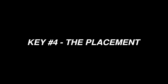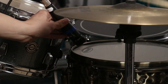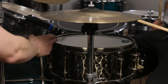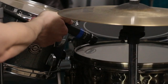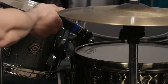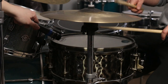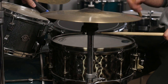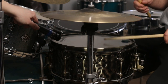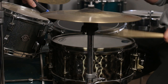Depending on the polar pattern of your microphone and its response to the proximity effect, you'll get different sounds depending on how you place the mic on the snare drum. I like to start by placing it about an inch above the rim, pointed toward the center of the drum head. Keep in mind that you'll need to work around the other components of the drum kit and keep your mic out of the drummer's way. As you move the mic closer to the drum, it gets a bit darker due to the proximity effect, but it also helps maximize the signal-to-noise ratio, making the snare drum louder in comparison to the surrounding instruments.